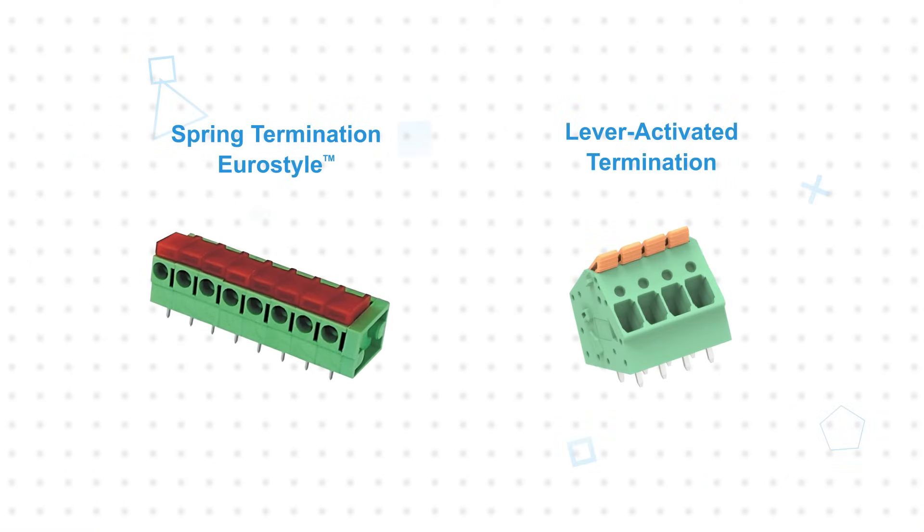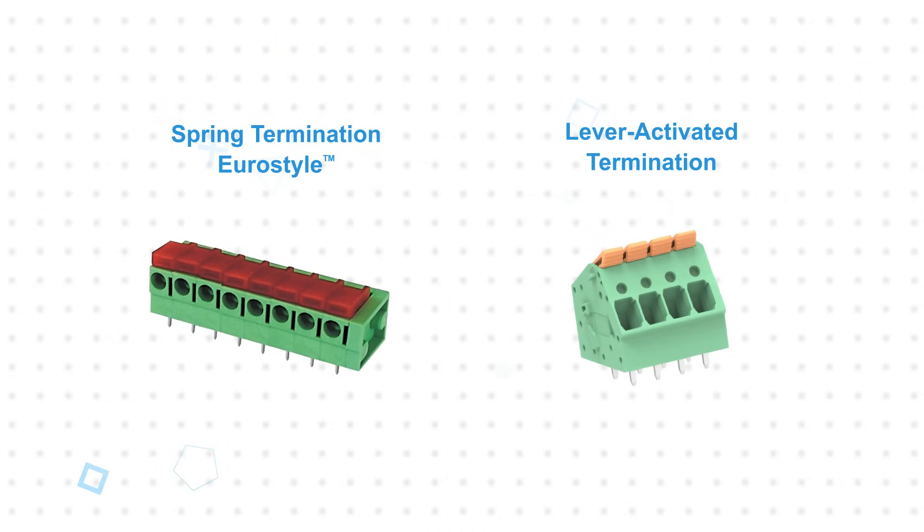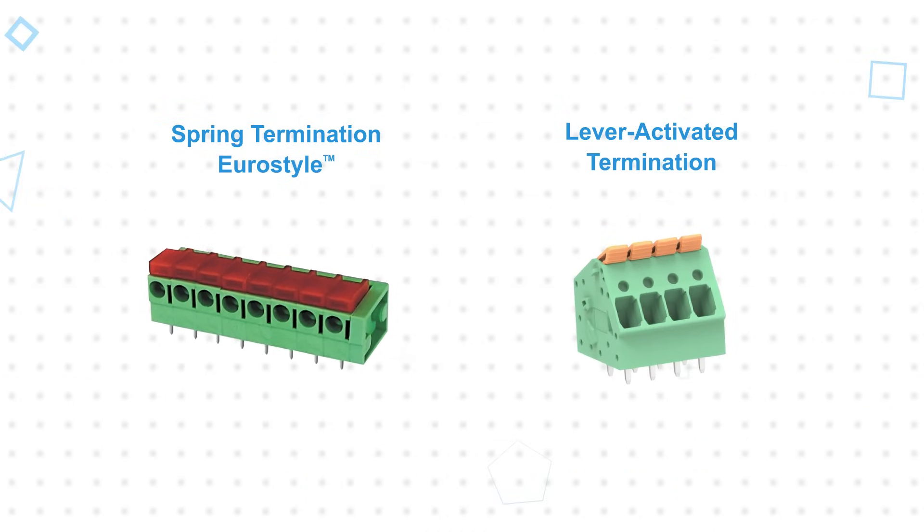Spring termination and lever type terminal blocks provide fast, tool-less wire connections with a stainless steel spring that traps the wire to prevent accidental disconnections or pull-outs, ensuring a reliable connection despite the easier installation.